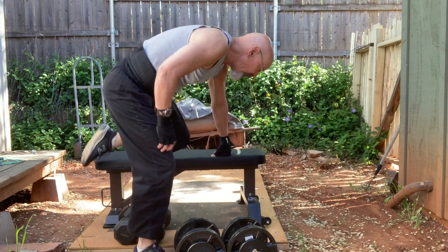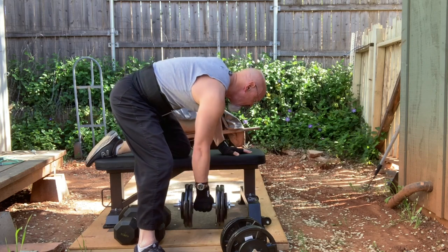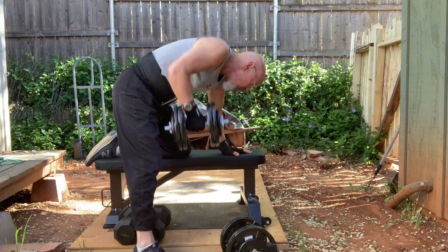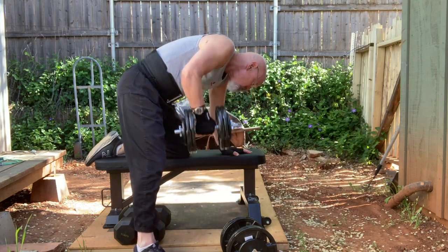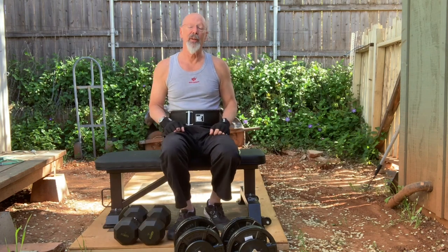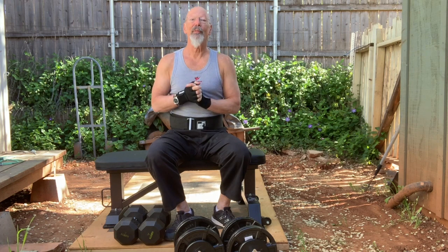One important thing when exercising is to breathe properly. When you lift a weight — doing a row for instance — the hardest part you breathe out. So you breathe in through the nose, out through the mouth: in on the easier part, out on the harder part. The same with pull-ups — to pull yourself up you breathe out, let yourself down breathing in through the nose. I think I've shown you just about everything in my home gym.